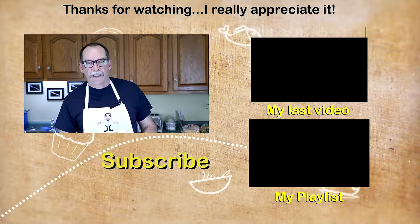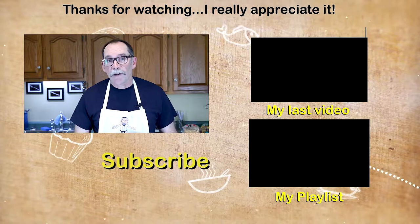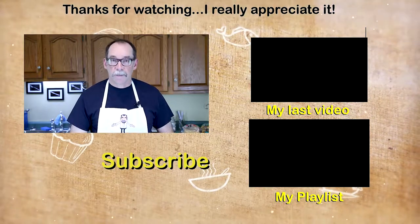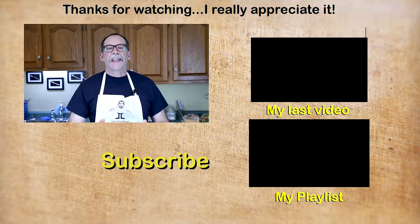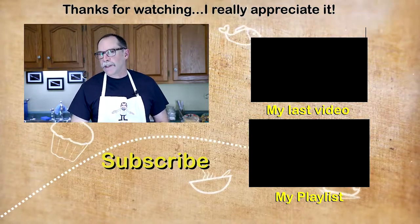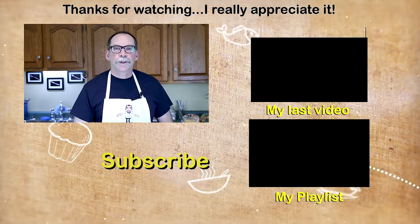If you like this video, please don't forget to give me a thumbs up. If you'd like to see more, please subscribe. In fact, if there's something you'd like to see in particular, please leave me a comment — I'd love to hear from you. Thank you for watching. I look forward to helping you eat healthier, shop smarter, and cook better.